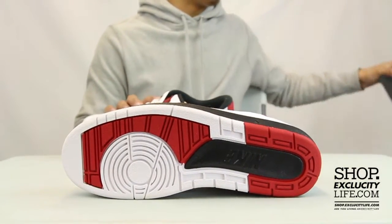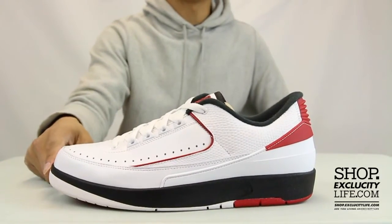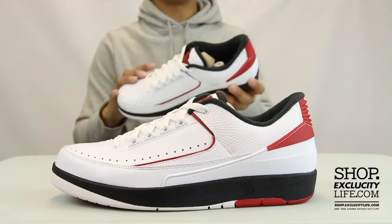The official colors for the shoe are white, varsity red, and black. Midsole, same concept — black, white, and red midsole.